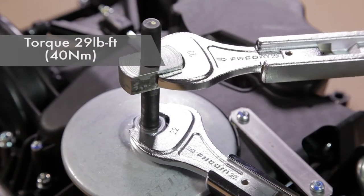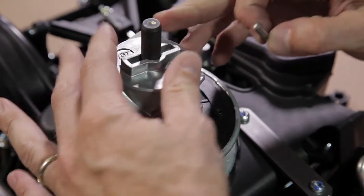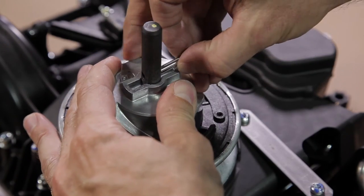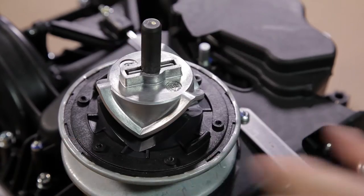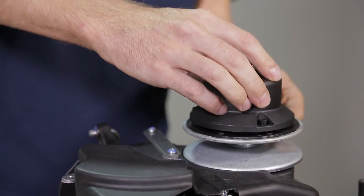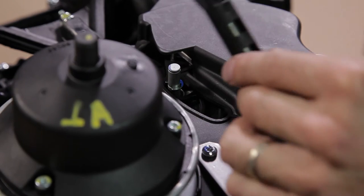Place the driven kit components on the shaft, then screw the cover on the top of the kit, respecting the tightening torque. For the fender version, don't forget to connect the control rod to its axle.